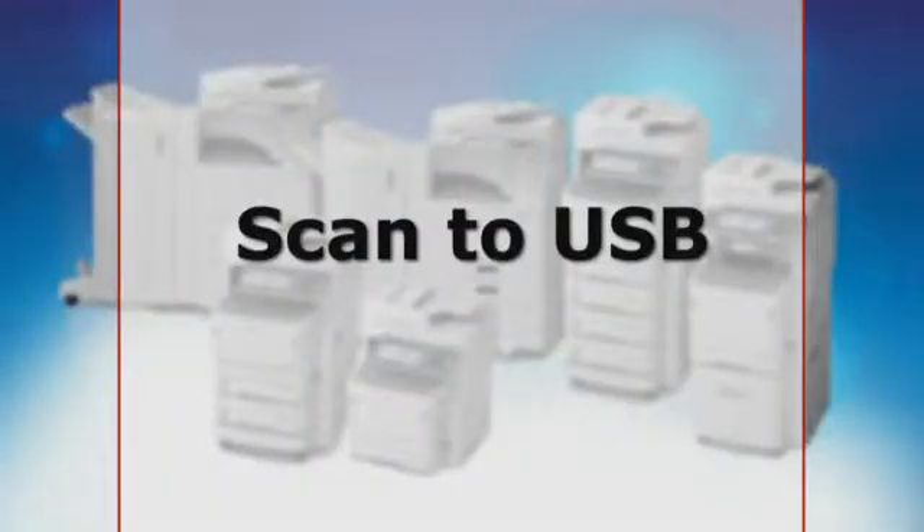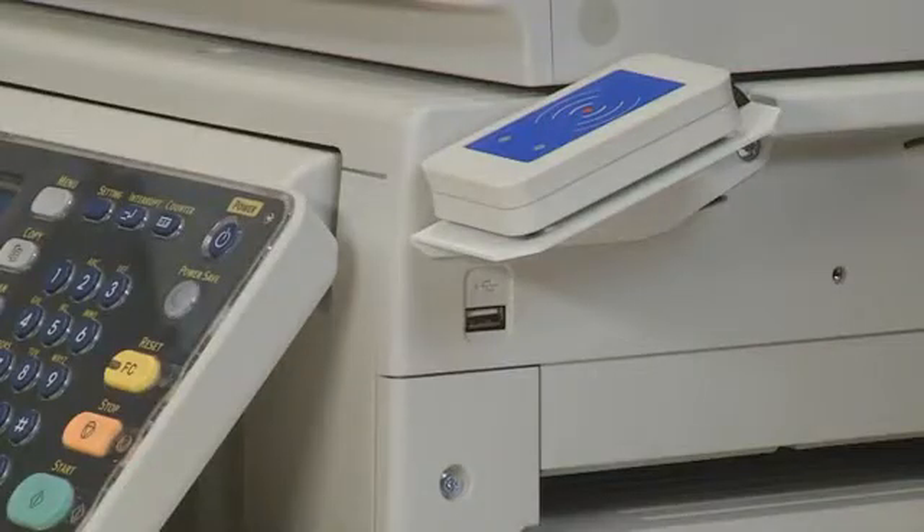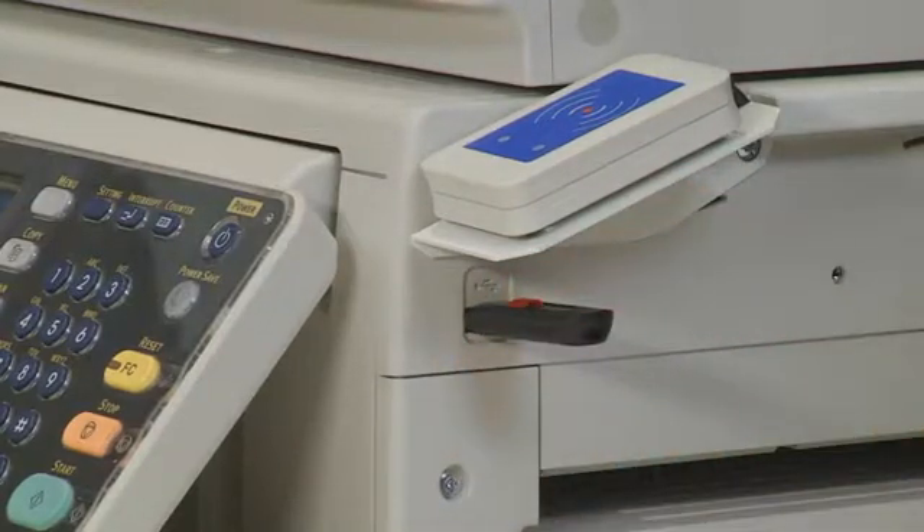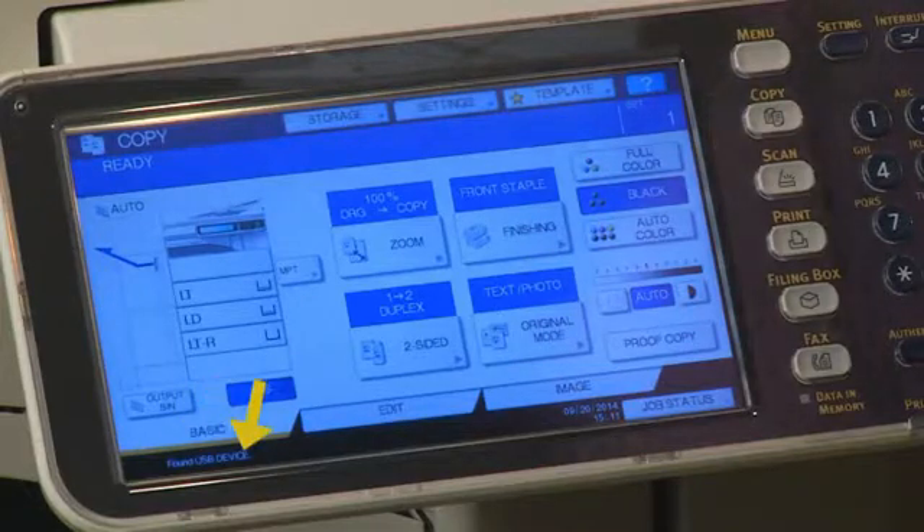For this example, we will use Scan to USB. Insert a USB memory stick into the USB port and wait a few seconds until the Found USB Device message appears in the lower left corner of the touch panel.